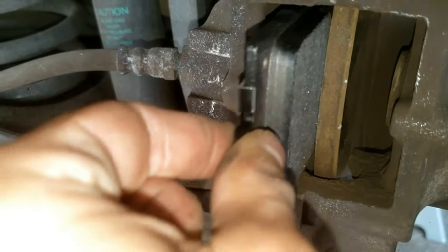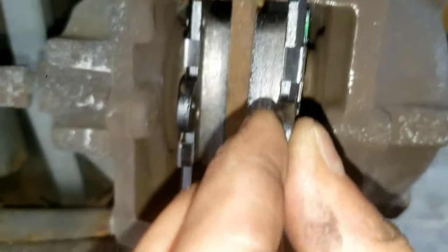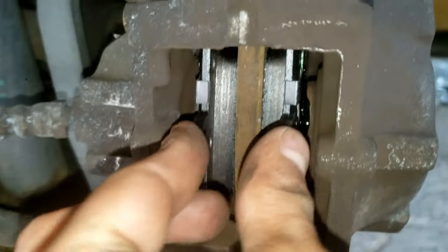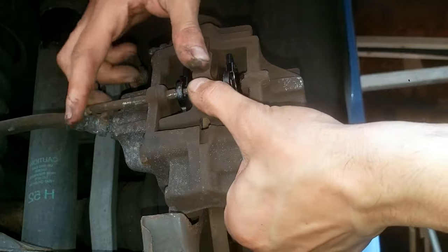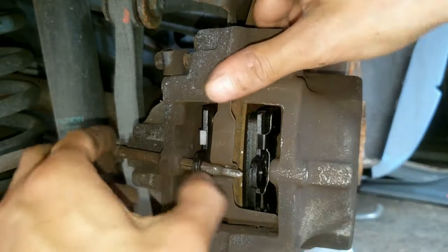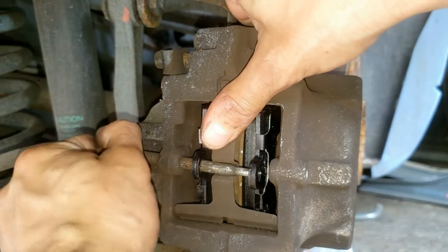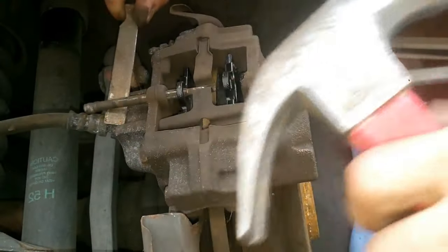Grab one of the brake pads and put it in, paying close attention to which side the pad touches. The thick gray material touches the rotor, and the back side that was lubed touches the caliper side that was pushed with the pry bar. If it doesn't go in with ease, use the pry bar to push on the caliper again before reinserting the new pad. Now grab that clip or bracket and while putting pressure on it with your thumbs, put the pin through. It's under tension, so flexing the bracket makes it easier to slide the pin in and across.